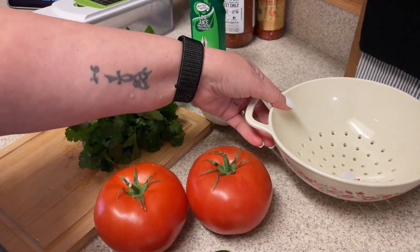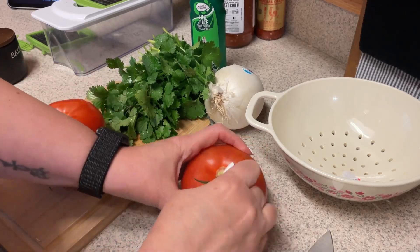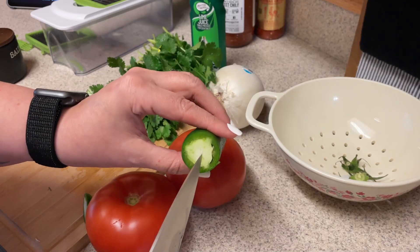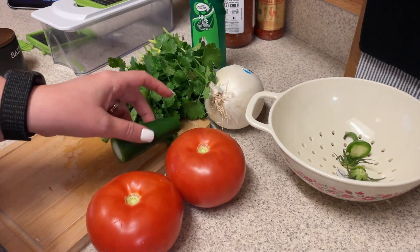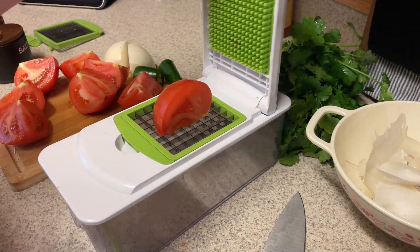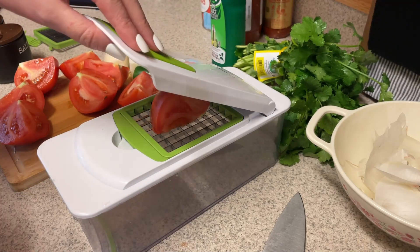I always have a little bowl off to the side that I put my scraps in so I'm not running back and forth to the garbage — it really helps out a lot. I'm not even going to bother seeding the jalapeno because I do like spicy, but if you don't, definitely de-seed yours. I'll go ahead and wash my cilantro, tomatoes, and pepper, and then we'll start chopping. I've never done tomatoes in this chopper, so we'll just see how it works.